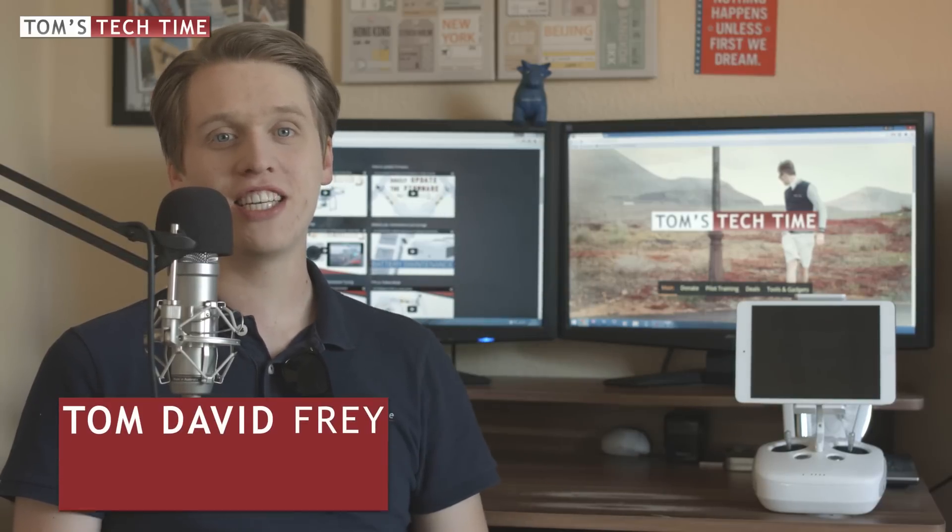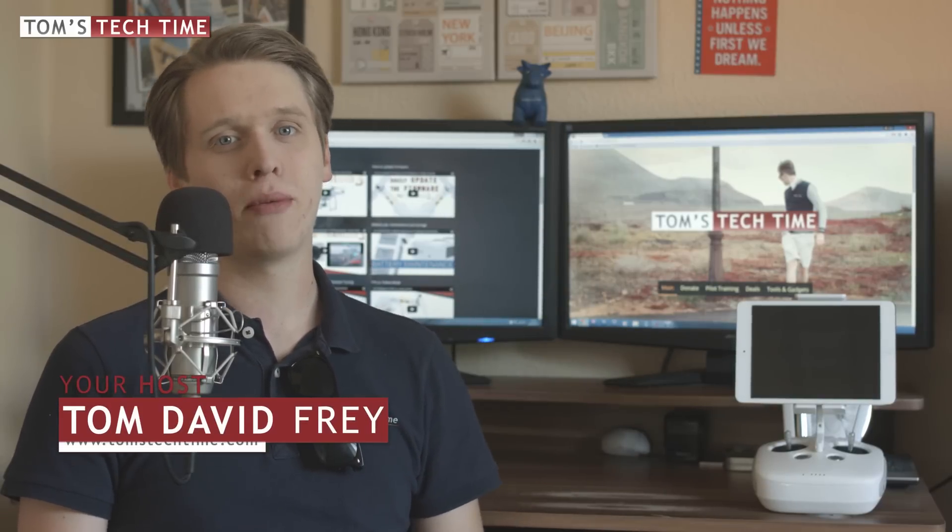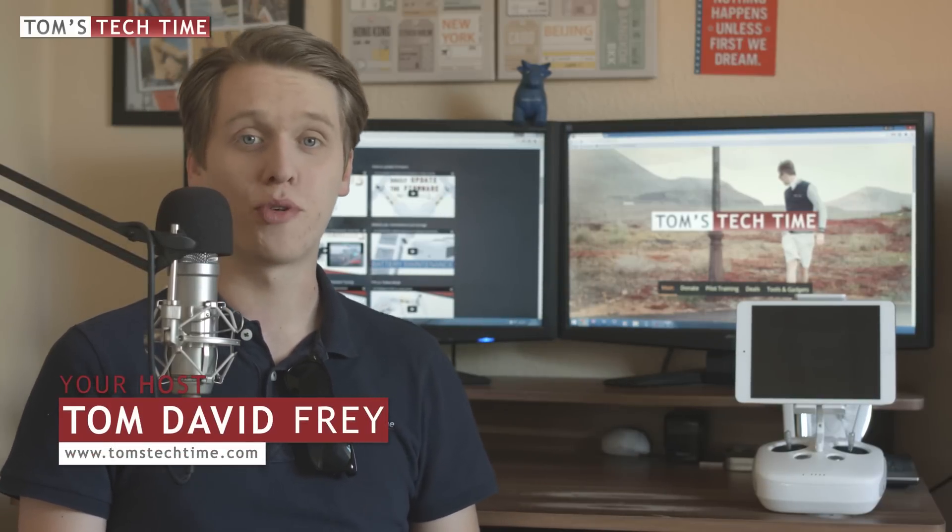Hey guys, what's up? This is Tom from TTT, Tom's Tech Time. Today we're again talking about a DJI Phantom 3 related problem.